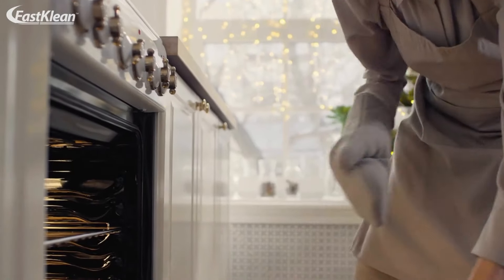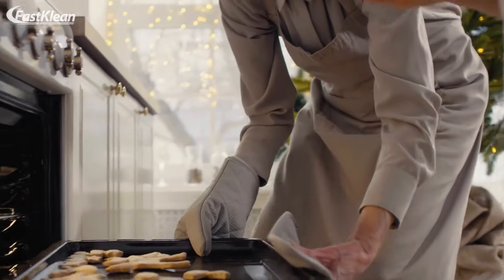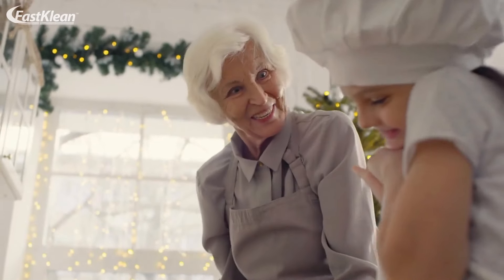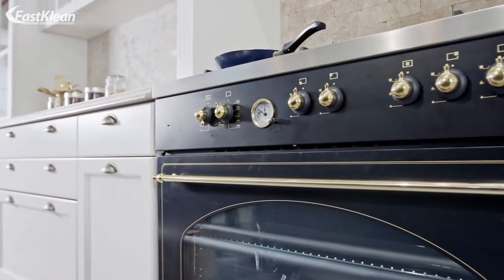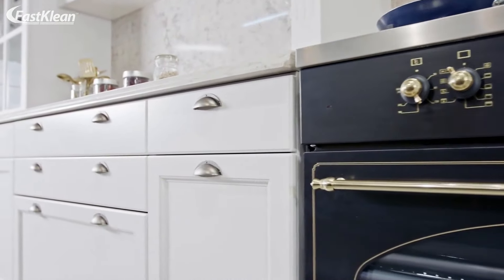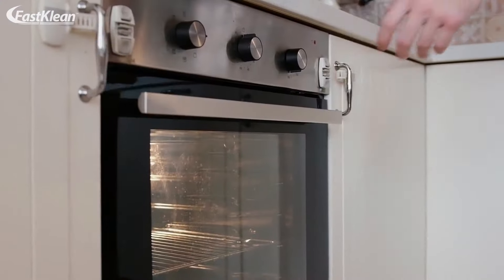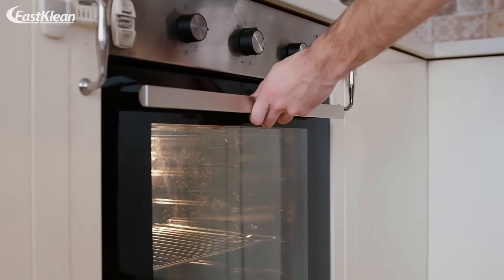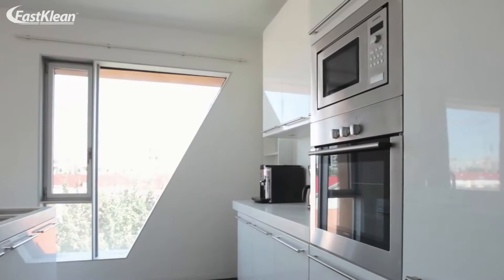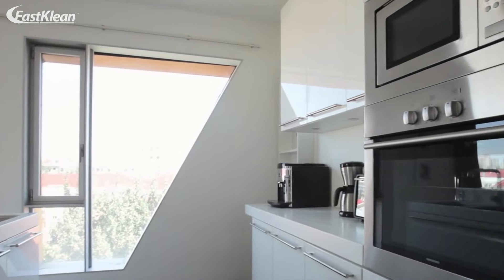If your oven smells like burnt toast, now is the time to wear your gloves and clean your oven, based on our oven cleaning tips. Although cleaning an oven is not enjoyable, especially when this appliance is very dirty, it can leave you satisfied at the end of the cleaning. The good news is that cleaning your oven won't take ages. If you know how to clean your oven easily, you can easily complete this task.